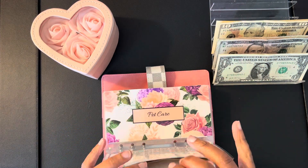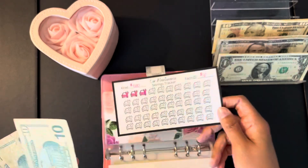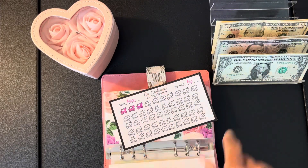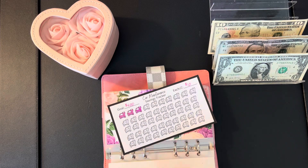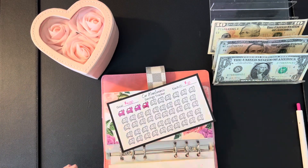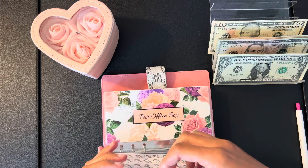Car maintenance — here's our tracker. These trackers are available on my Etsy shop; you get three different trackers on one sheet. You pay for one but you get three different ones — most of them are related. We're going to add $10 to car maintenance, which brings us to $40 in car maintenance.